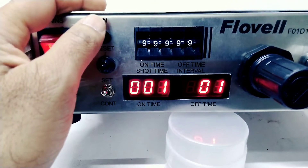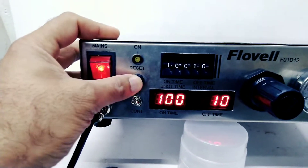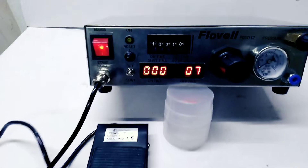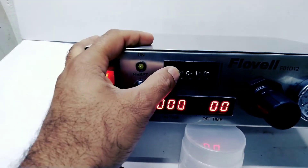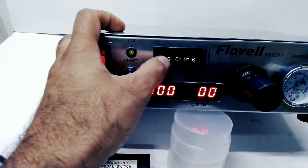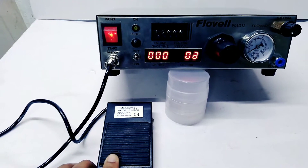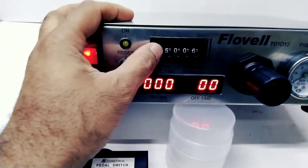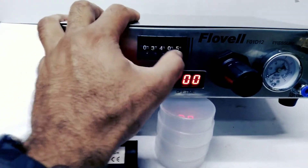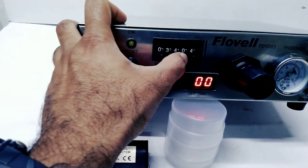Suppose we have to set one second as on time and one second as off time. If we have to change the timing to 1.5 seconds on time and 0.6 seconds off time, just make it 1.5.0.0.6. If you want to make on time 0.34 seconds and off time 0.4 seconds, set it to 0.3404 — that is 0.34 seconds on time and 0.4 seconds off time.